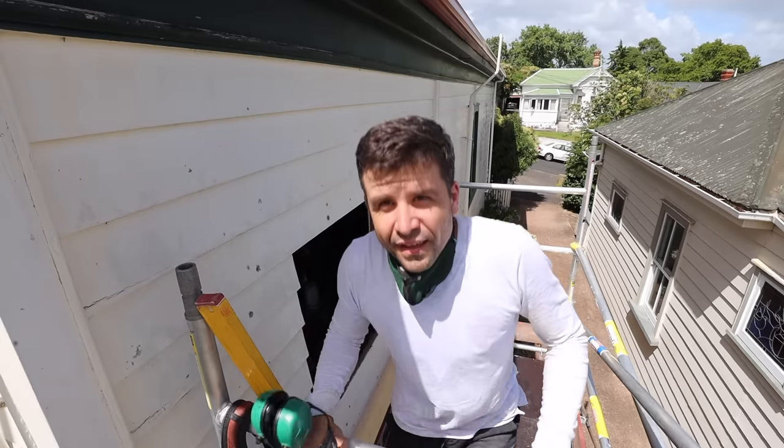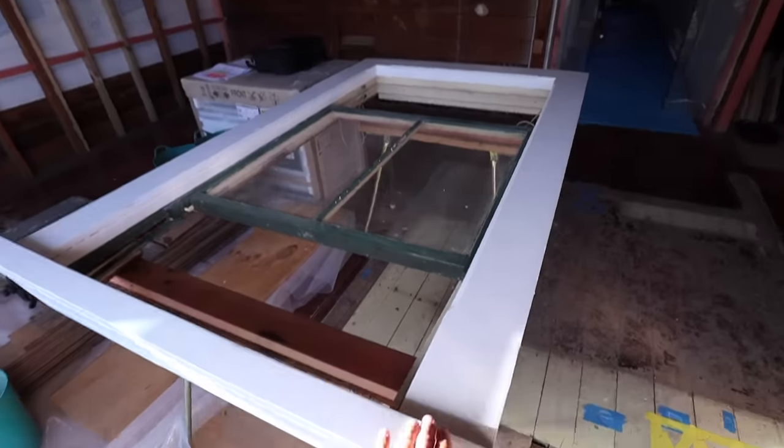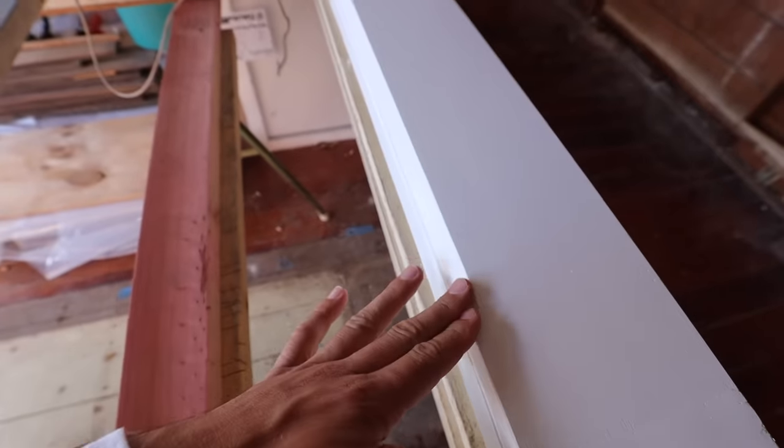Scott Brown here. In today's exciting episode we put a window in this hole on the side of the house. Freshly painted, facing as well. You can see my little groove that I made in all its glory.